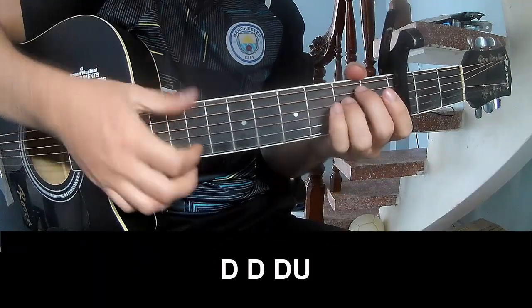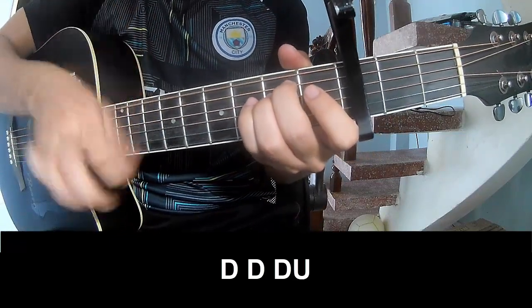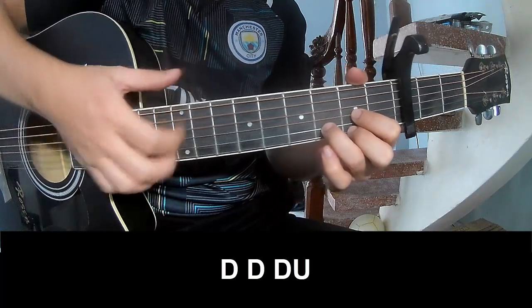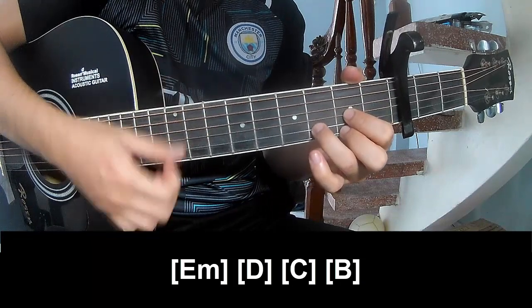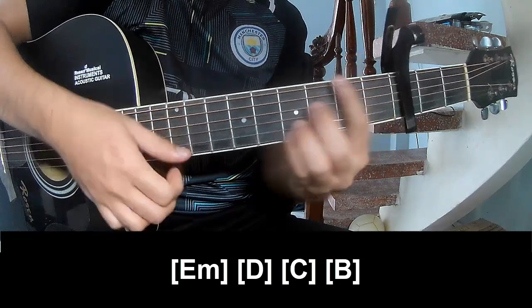The strumming pattern is: down down up, down down down, down down up, down down down. And you'll play along Em, D, C, B.